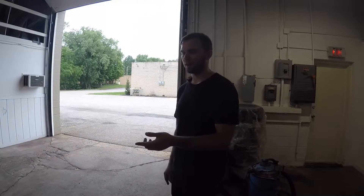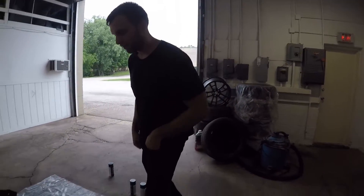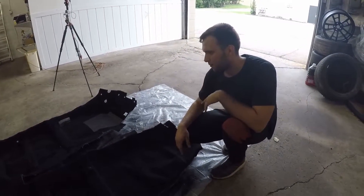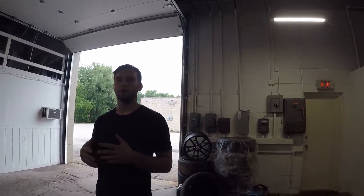Alright, so we let the carpet dry for about two hours and it looks really good. The only thing is that when you touch it, it doesn't feel as soft as it did before, but I'm fine with that for now. So thank you guys so much for watching.